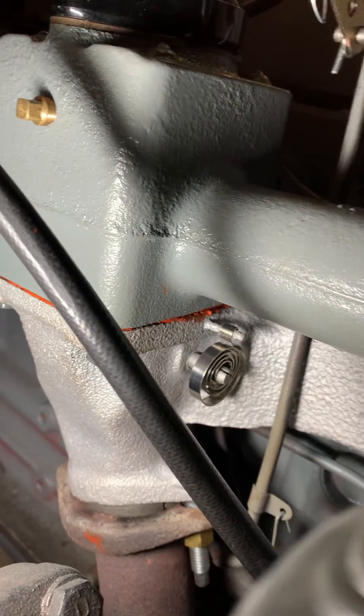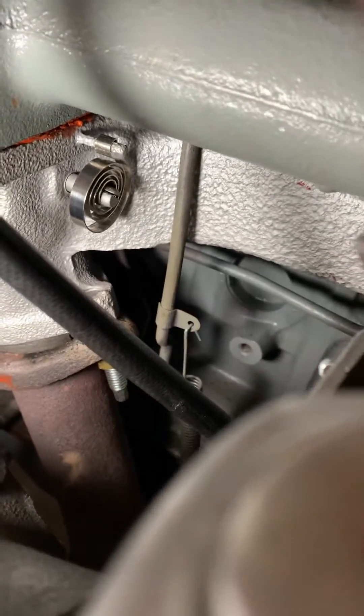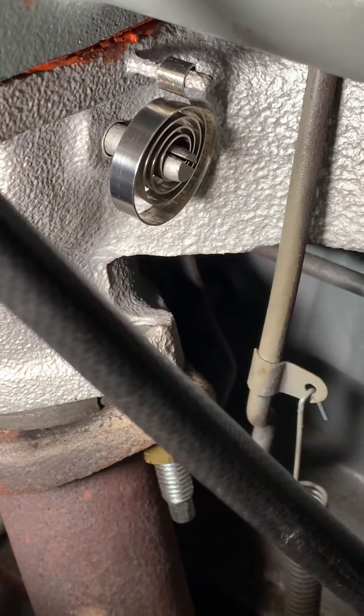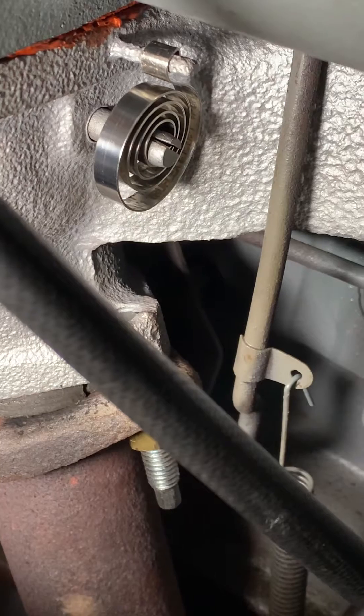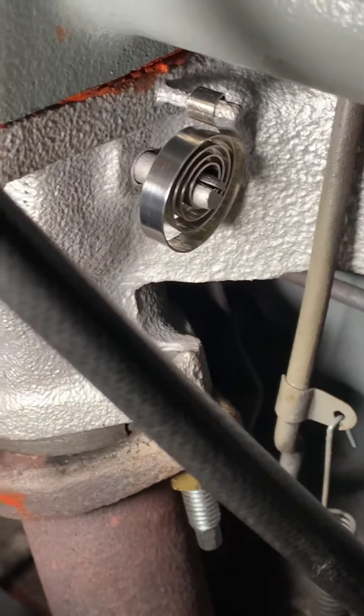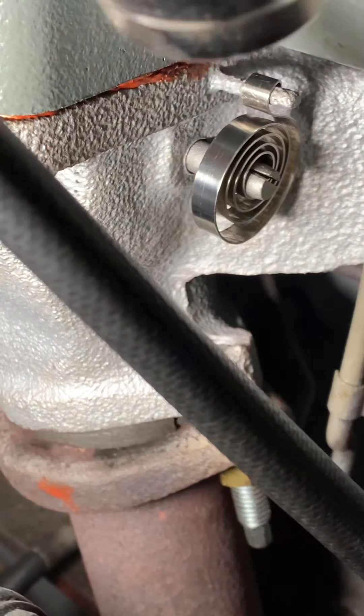I had to bend it — it did not come set correctly. As you can see, I had to bend it so that this way it grabs when it opens and it grabs when it closes. Let me demonstrate with a heat gun to show you what it looks like when it closes.